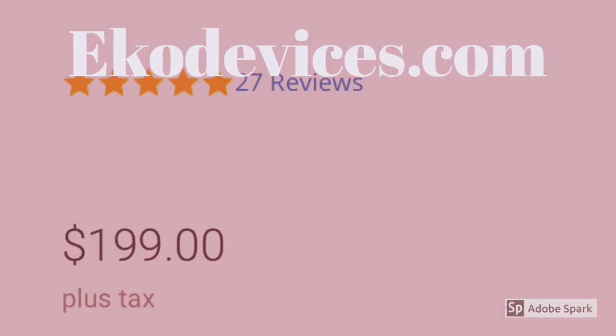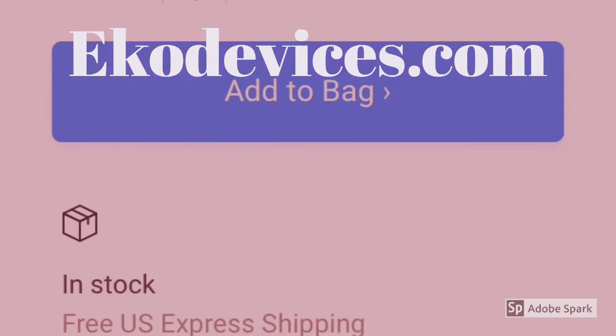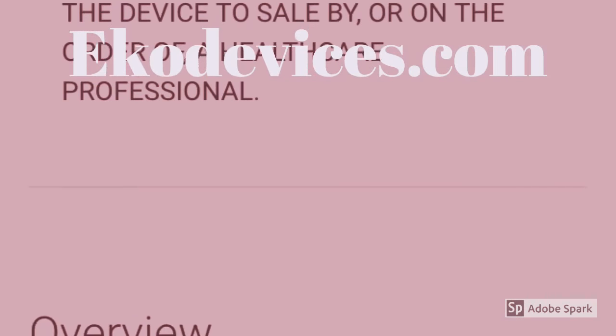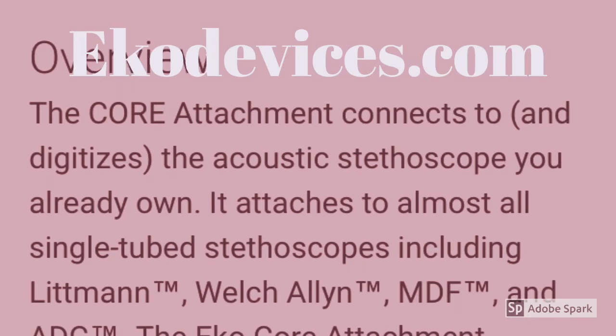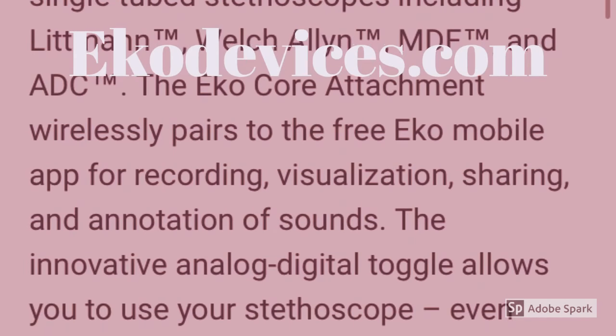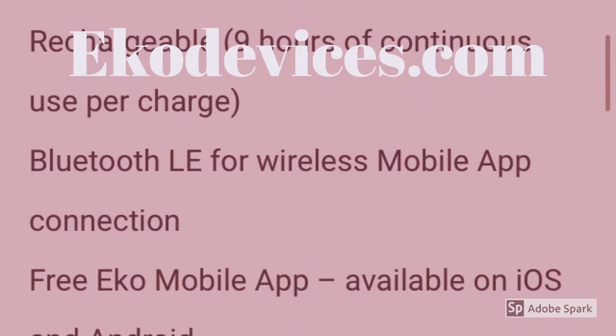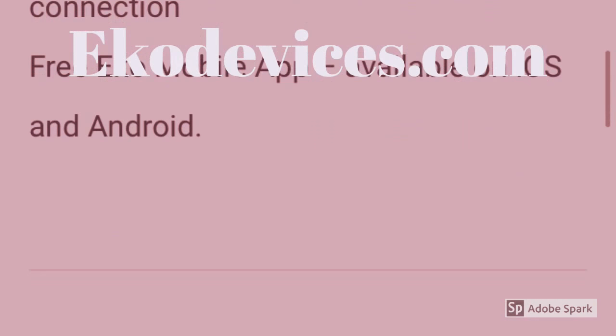This is echodevices.com, the manufacturer's website, and I'm just taking a look at what it says here. Looks like I have a year warranty and it attaches to a number of stethoscopes. There is an app that works in both iPhone and Android. It has amplification, it's rechargeable, and I can still use my stethoscope in analog mode if I don't want to turn the electronic part on.